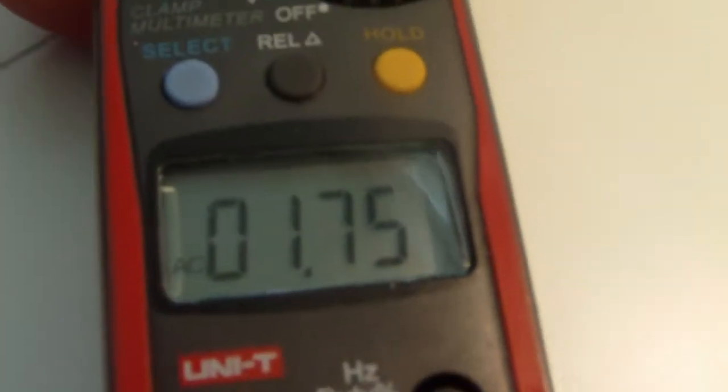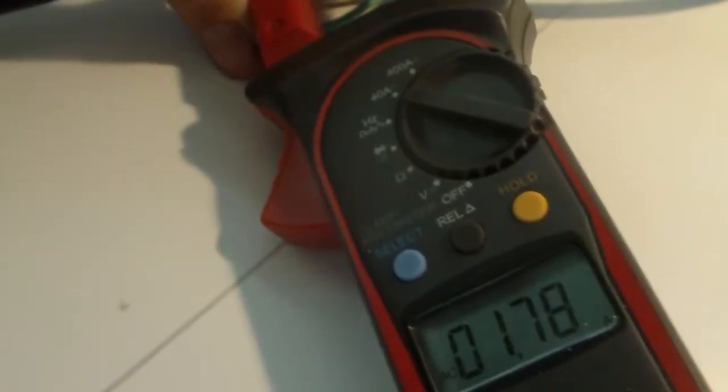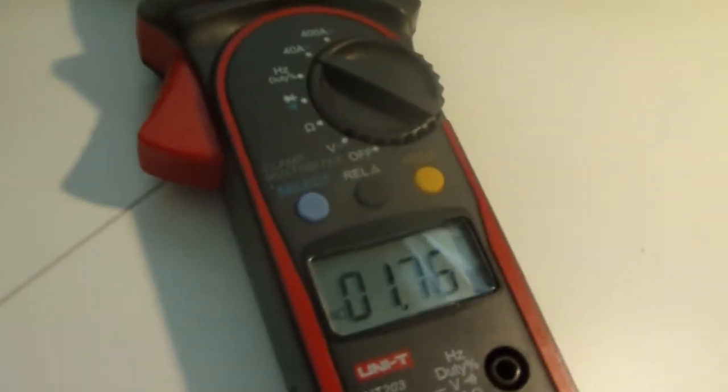You can see it's plugged into the power supply there. Here's the cable going through the meter. The meter is reading — sorry — 1A, 75.75. I wouldn't go accurately on this one as it's non-contact, and it even reads a couple of hundred milliamps when it's not even connected to anything.